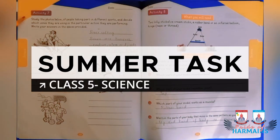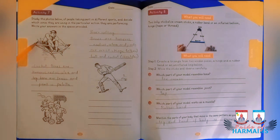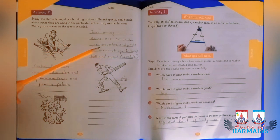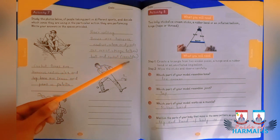Welcome class. Starting your activity number 7, in which you are going to see these pictures and tell which activity it is and which bones are involved. For example, number one is river rafting, and the bones involved are humerus, hand bone, radius, ulna, and the joints are the wrist, the hinge, the elbow joint, and the ball and socket shoulder joint.